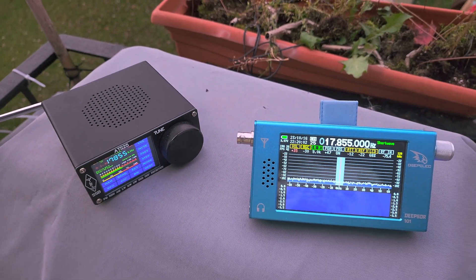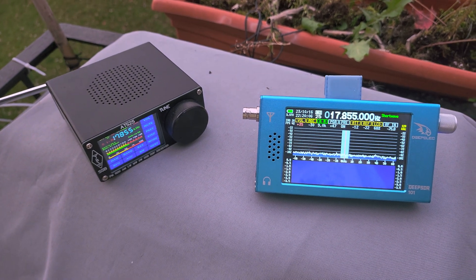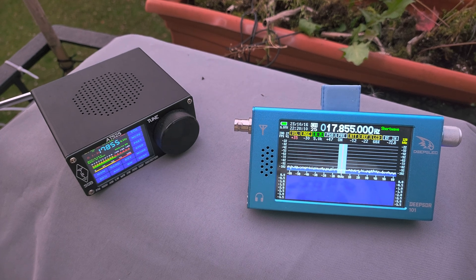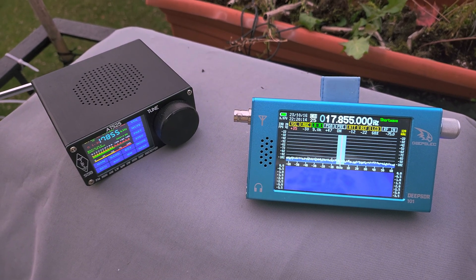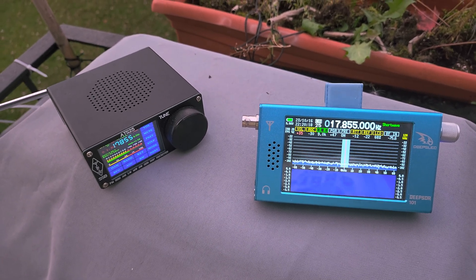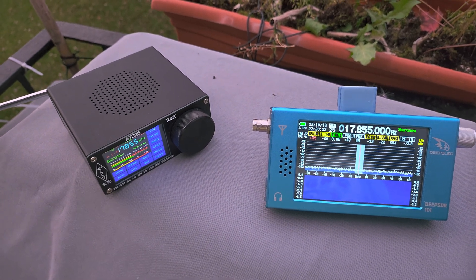I'll probably be doing a few videos tonight with these. I've decided these are the ones I'm going to play with — I'm probably going to plug them into the Emily 30 and tune some of the lower frequencies and see what we get on the radios tonight.